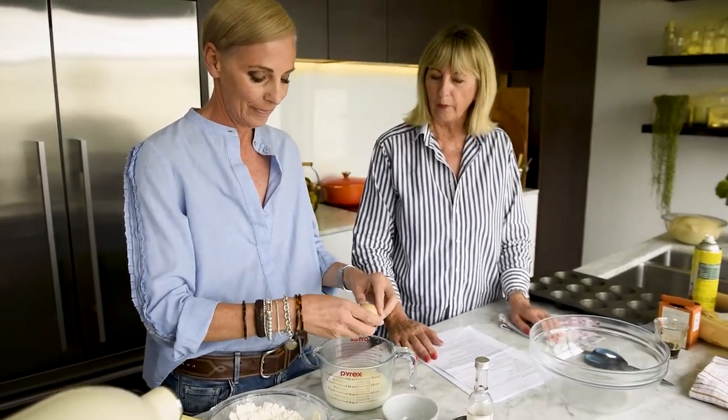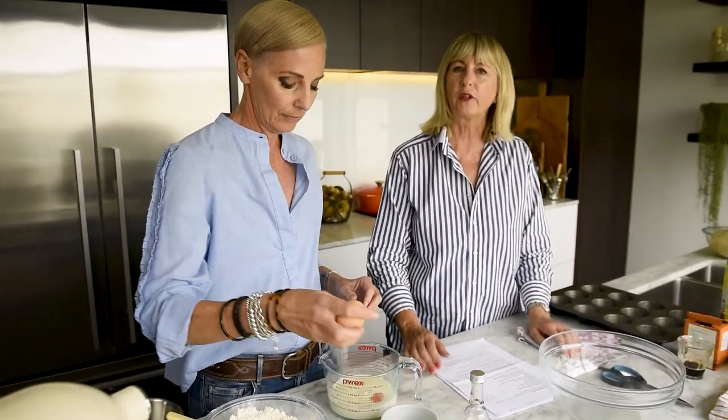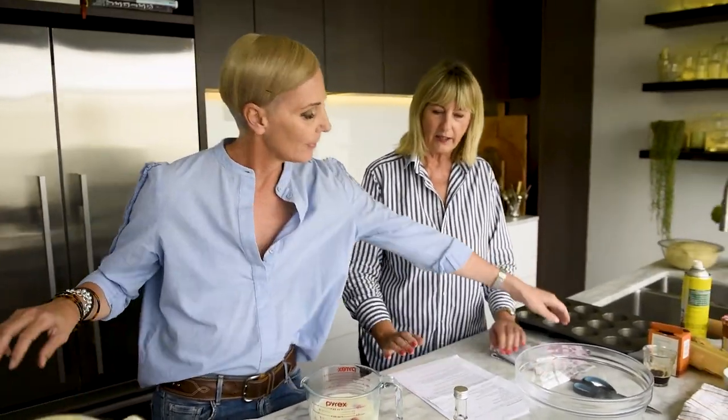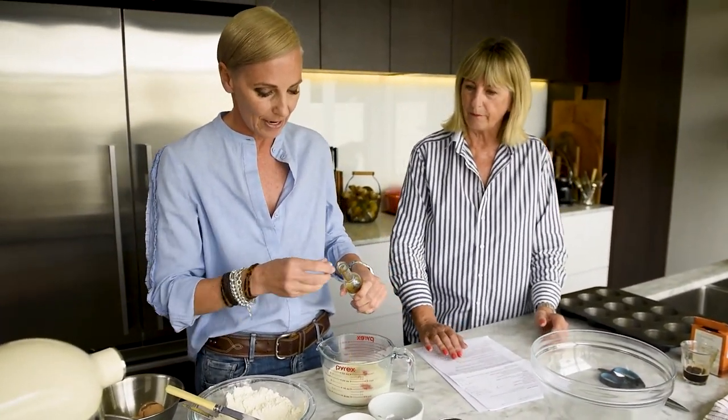Now you're going to whisk two eggs into your one cup of warm milk. Just heat it in the microwave or in a saucepan until it's sort of like you put your finger in and it feels warm, and add a teaspoon of good vanilla extract. We're just going to whisk those together.